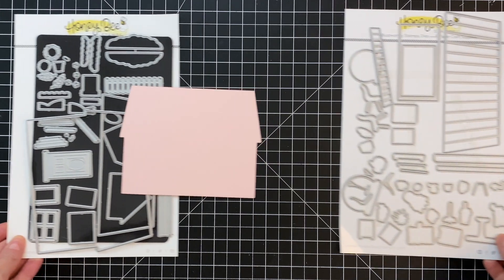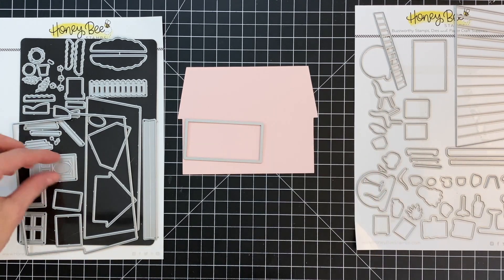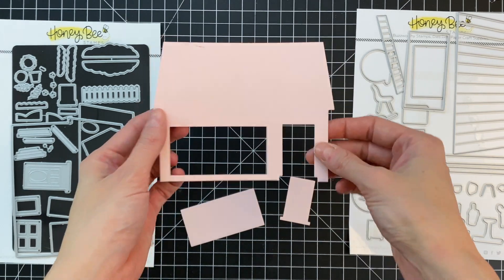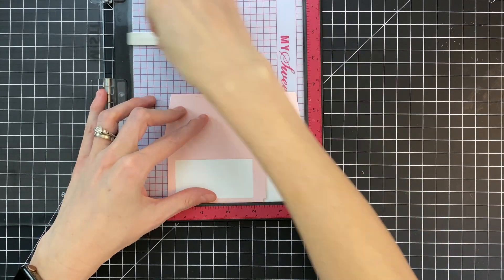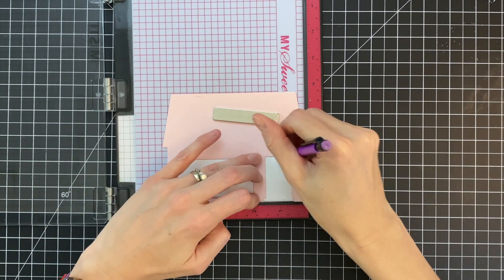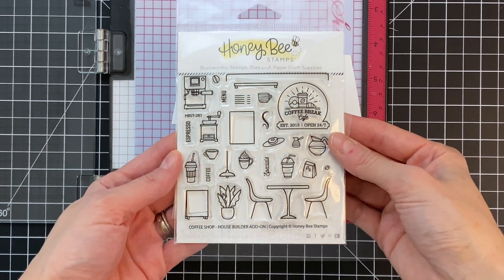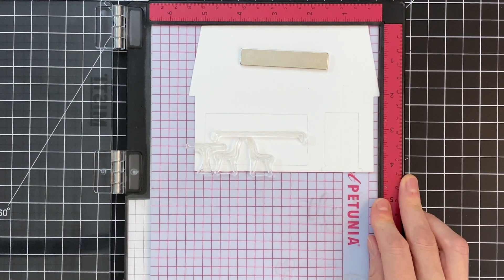This is all going to become the front of my card and my actual card base. I'm now going to die cut out of the front of the pink house a door from the house builder set and a large window using the coffee shop set, just to create my openings. Now I'm going to trace these openings onto one of my white house fronts — this will be the front of my card and I want to stamp a coffee shop interior scene on it, then cover it with the pink panel on top to add some color to the exterior.